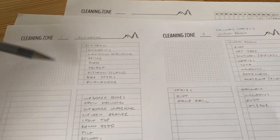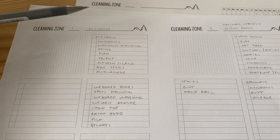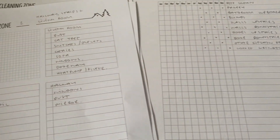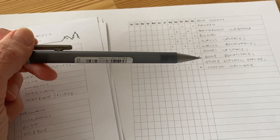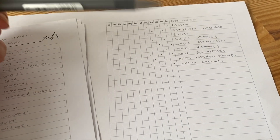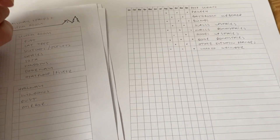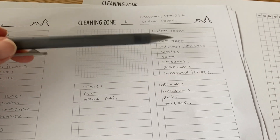Now I'm doing the zone cleaning that I'll do every month. Zone one is the kitchen — I always let it be its own zone because there's more to do and it's usually a bit grimier. While writing it out I thought of more things to move to bi-monthly: the coffee grinder and the other kitchen drawers, though the cutlery drawer I'll still do monthly as it's a high-use area. Zone two is the living room, which is hardly anything to clean because there's hardly anything in it.